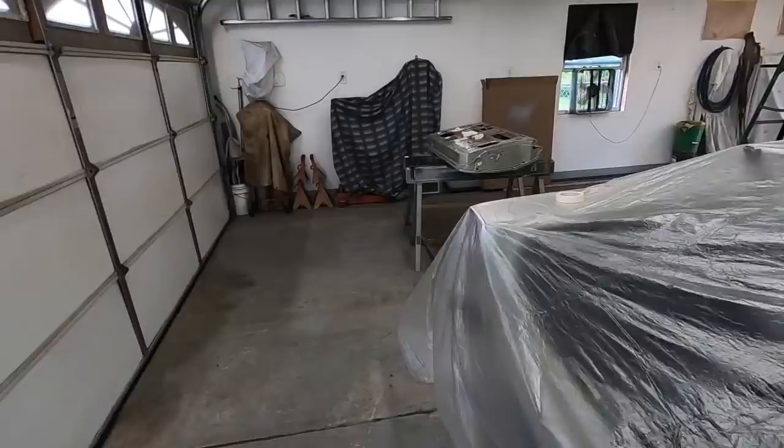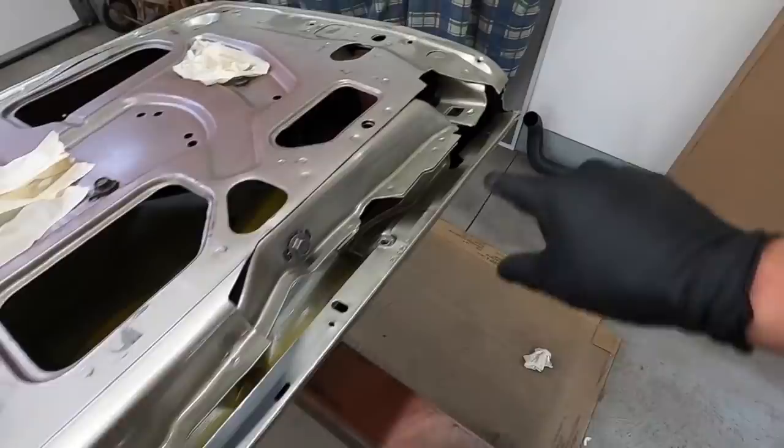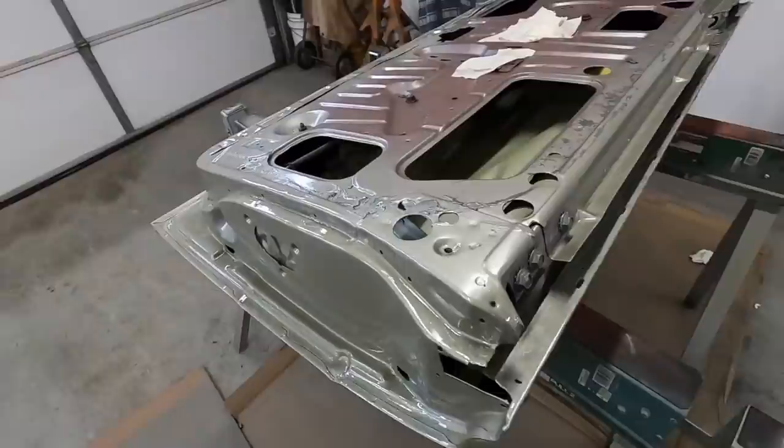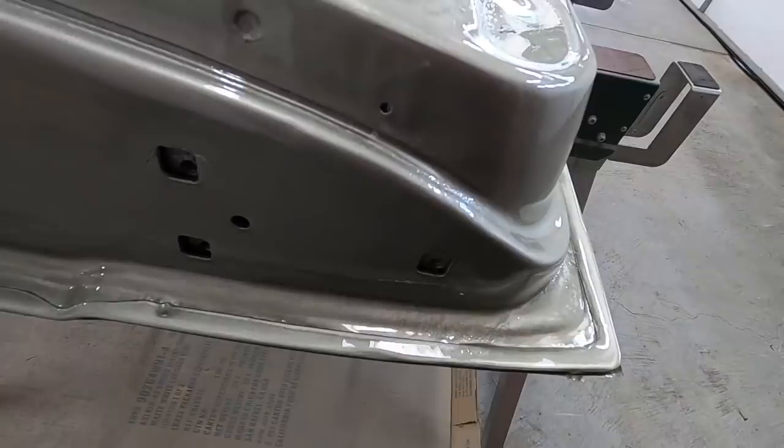I painted this edge here like I did on the other door - that's where that trim goes on - just to prevent any future rust. This came out really nice. There's a little bit of a paint reaction right there but I'm not too worried about it; that's where the hinge bolts on so you won't even see it anyway.